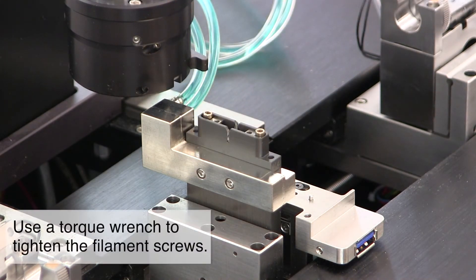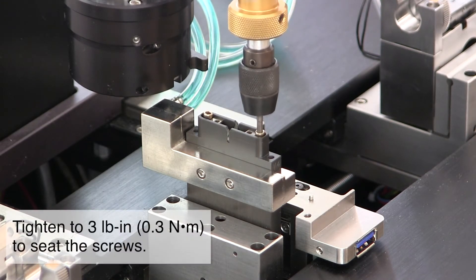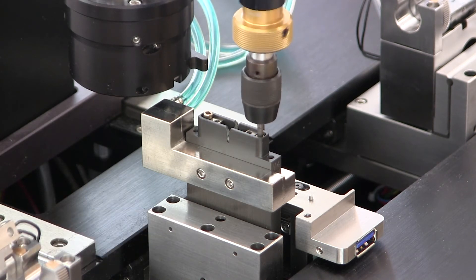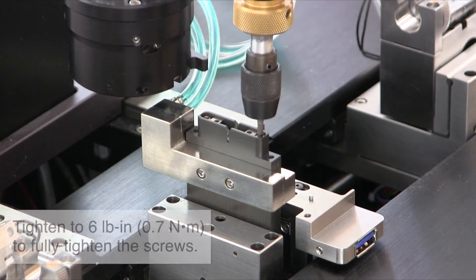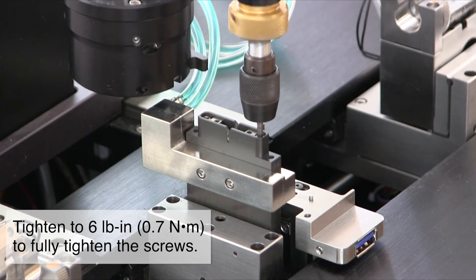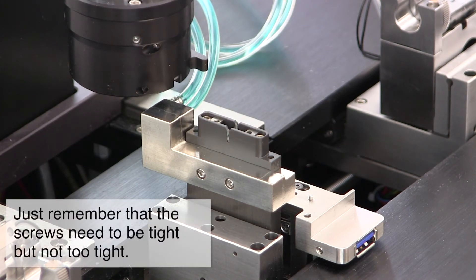Use a torque wrench to tighten the screws. It is important to ensure that these screws are tight, but not over tight.